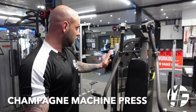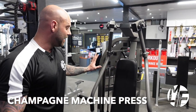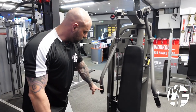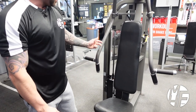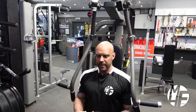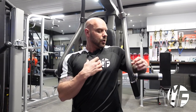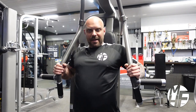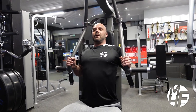The next exercise uses the nautilus bench press machine, but with a slightly different hand position. Instead of using the standard handles, I'm holding it here — my purpose is to really focus on the inner portion of my chest. By taking my hands in this position, I get set up with feet planted and ready to push.